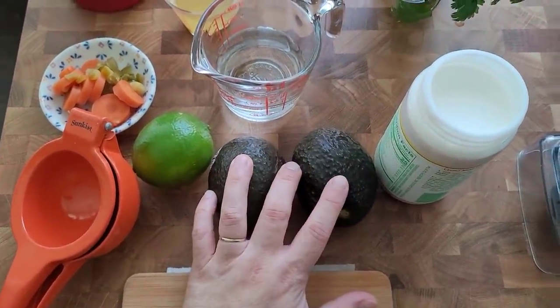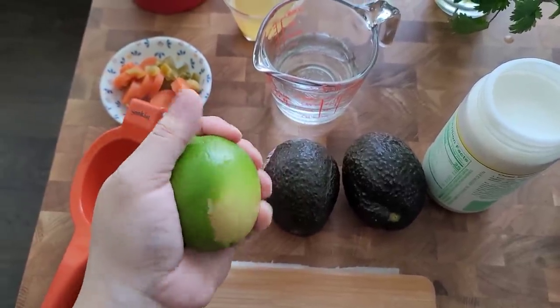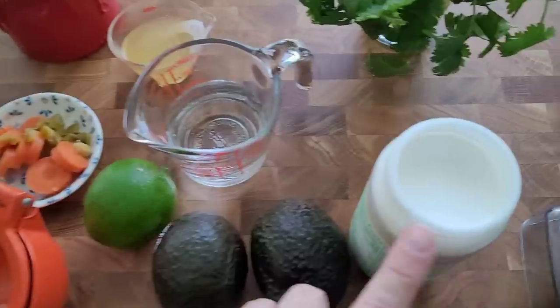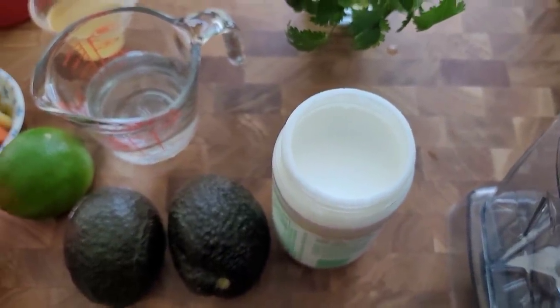Two small avocados. I'm going to use the juice of probably half of this lime — it depends how juicy this lime is. Here I have Mexican crema; I'm going to use maybe a half a cup of that.